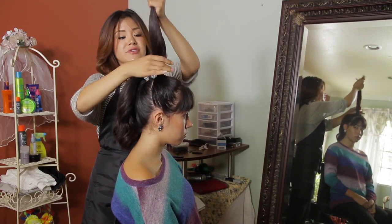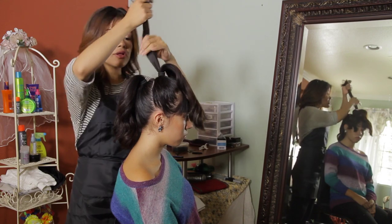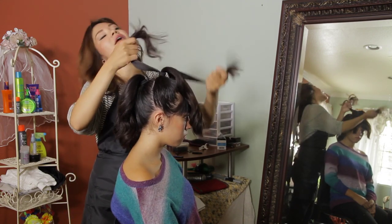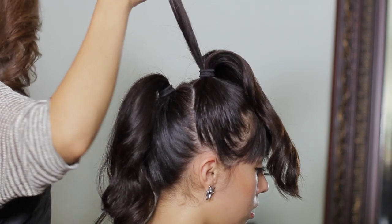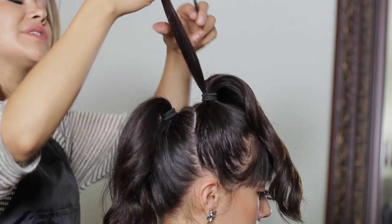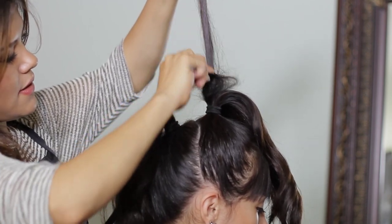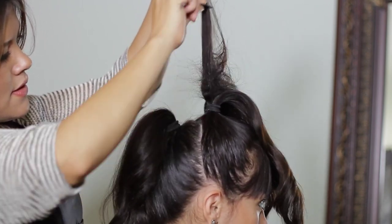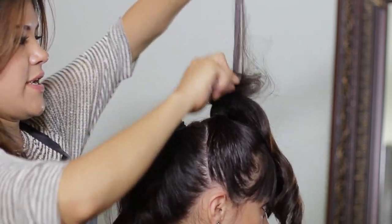Now I'm going to tease this first pointy tail as much as I can. I'm going to grab smaller sections, probably about half-inch sections, and tease until I get about three-fourths down my hair strand, and then spread the tease down to lock it in place.